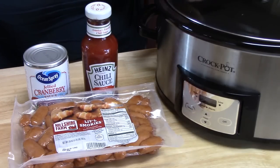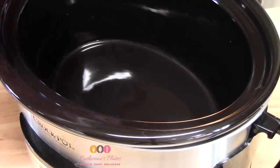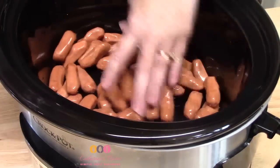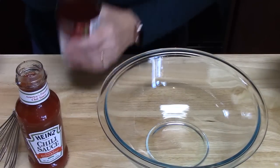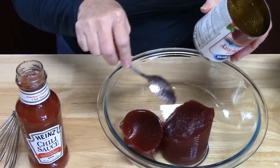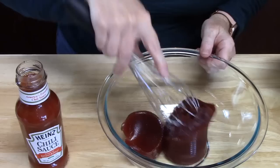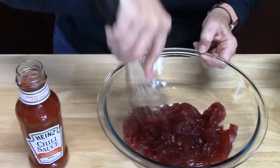Let's go ahead and start putting this together. First thing we're going to do is place all of our Little Smokies into our Crock-Pot — that amount right there will be sufficient. Now we're going to place our can of cranberry sauce into a medium-sized bowl. I'm just going to take my wire whisk and loosen it up before we start putting in our chili sauce.